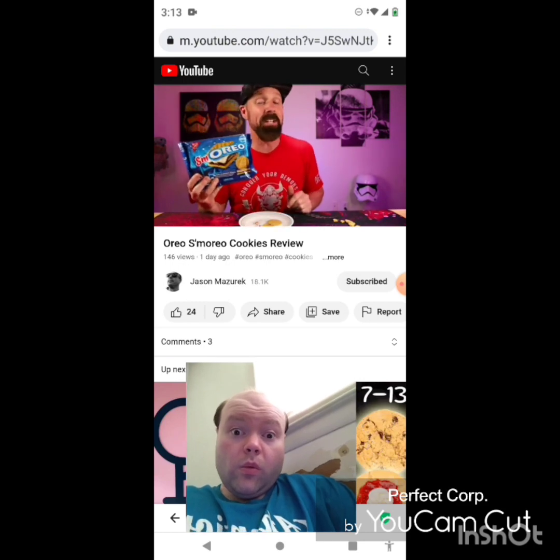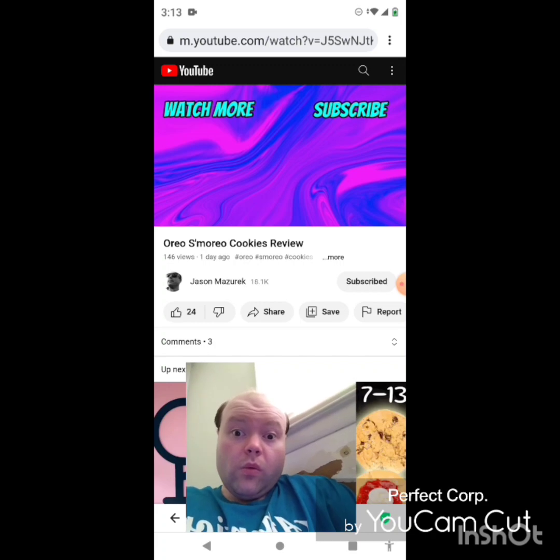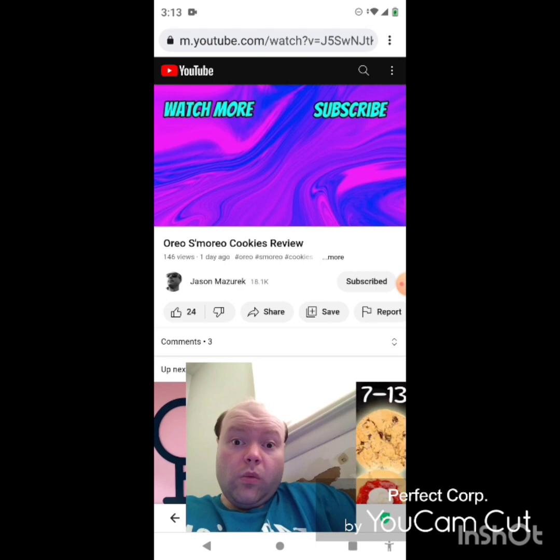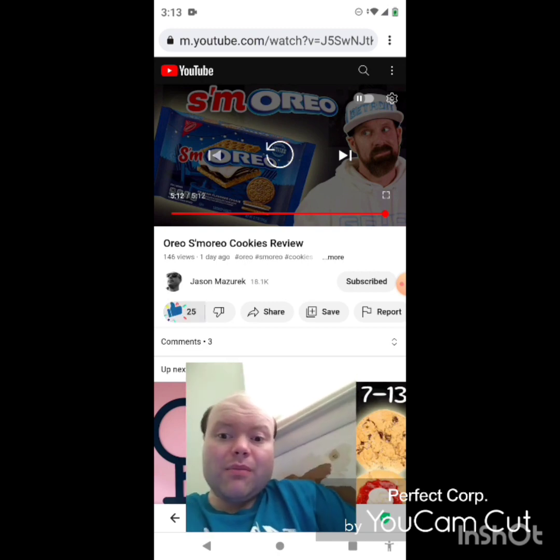There you go. If you enjoyed the video, smash that like button and subscribe — I'll see you in the next video. Awesome video, I give it a thumbs up.